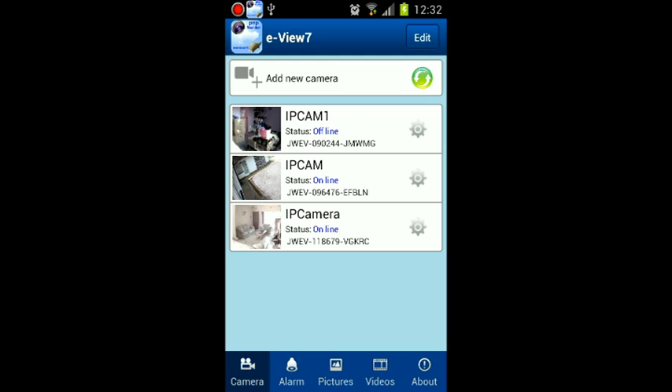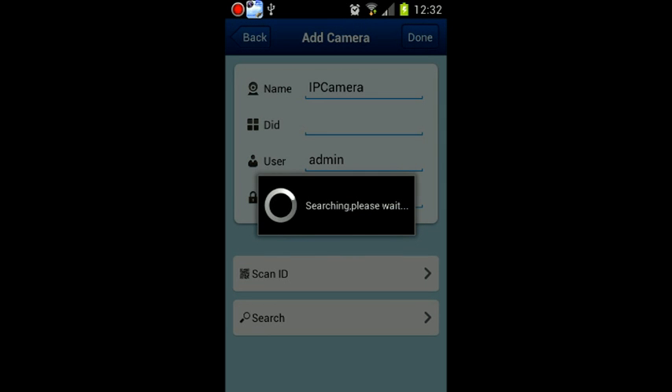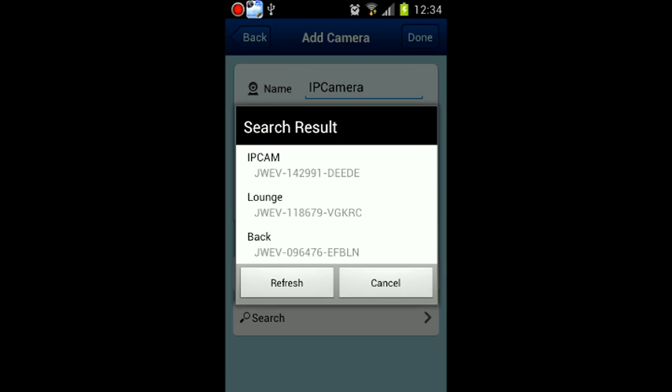Press add and WANSCAM give you three ways to add the camera, but really the best way is to use search. The other ways are: type the code found on the bottom of the camera, or hold the camera upside down and scan the QR code. We are going to use search. If it does not find the camera, the other two ways will not work either.